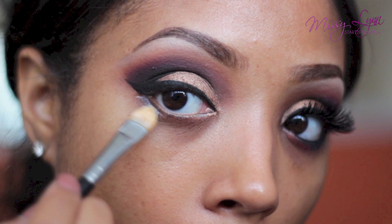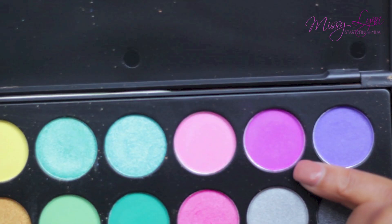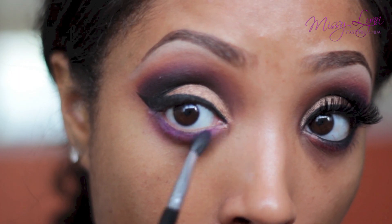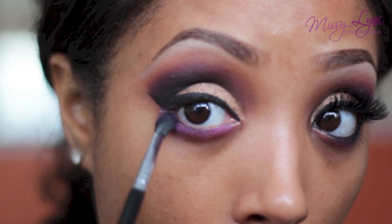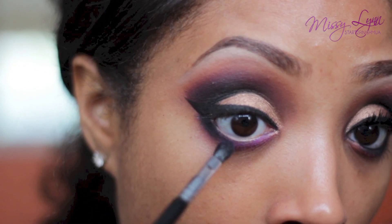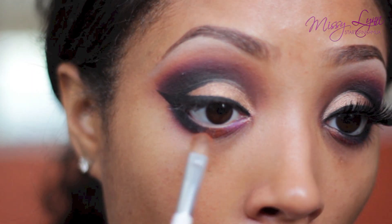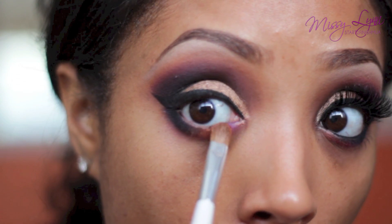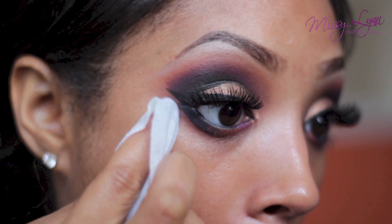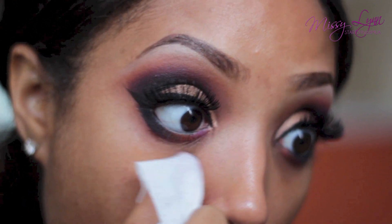Next, take some more of that white eyeshadow primer and apply it to your lower lash line. Then with this really pretty pinky purple, apply it all over your lower lash line. Taking the matte black, apply it to the outer one-third area of the lower lash line, and in the center just apply the orange eyeshadow. Be sure to wipe away any excess fallout — you want everything nice and neat before you move on to the face.